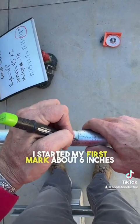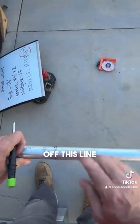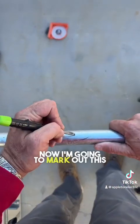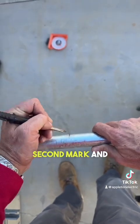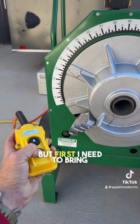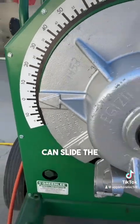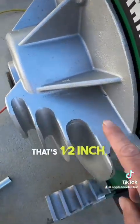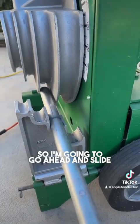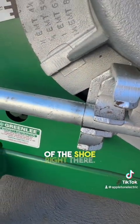I started my first mark about 6 inches out from the end of the pipe and I'm going to pull that measurement off this line right here and make my second mark. Now I'm going to mark out this second mark and we are going to get this thing slid into the Triple Nickel. First I need to bring the shoe back down to zero — actually a little less than zero so you can slide the pipe in. That's half inch, three quarter, and one inch, so we're using the third slot over. I'm going to go ahead and slide that pipe in and you want to line your mark up with the end of the shoe right there.